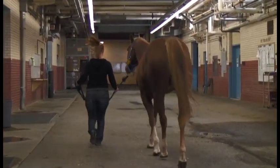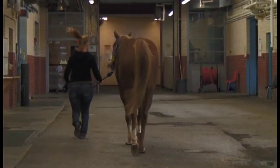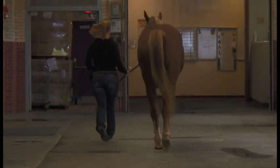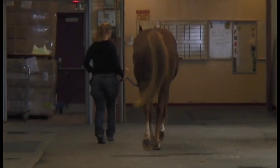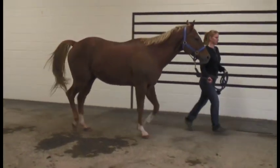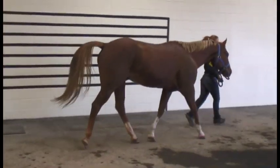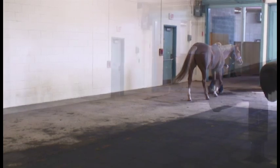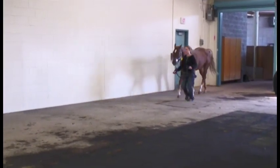Other assessments we want to make for lameness, in addition to the head bob, include foot arc, the cranial phase of the stride — that is, whether the stride is shorter on the lame leg compared to the other limb — and placement of the foot.